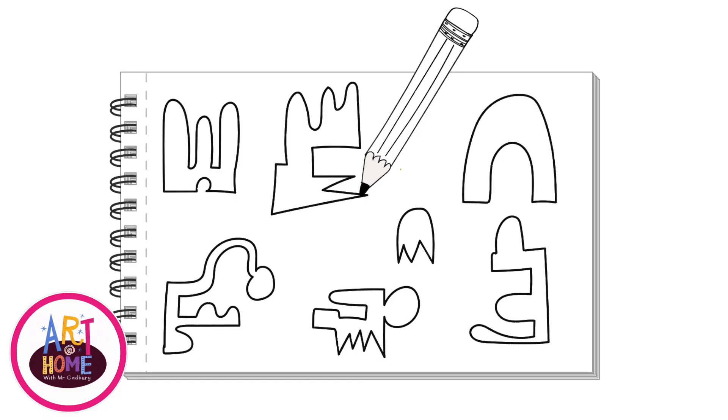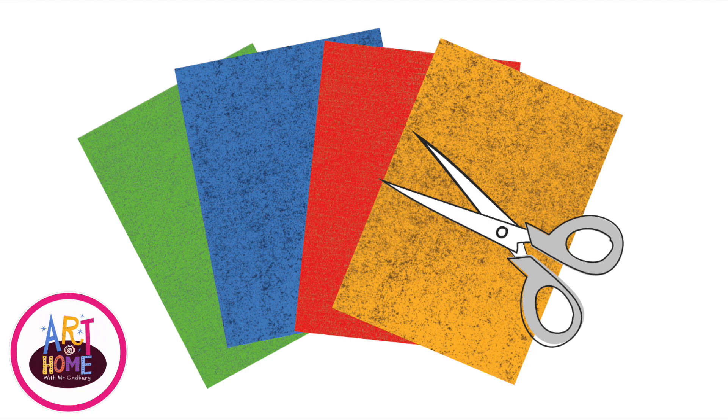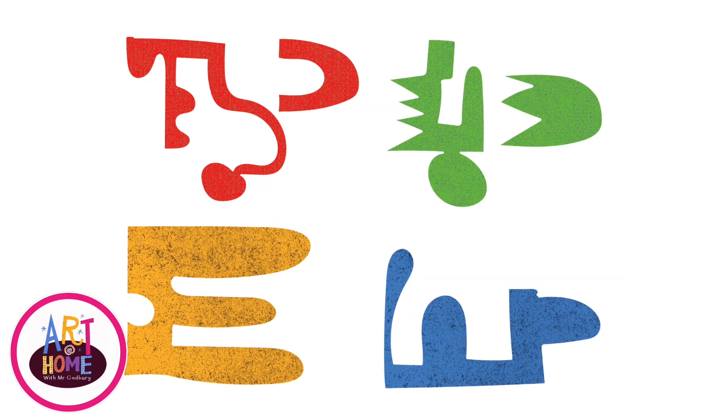Mr. Gabby's Art Task. The first thing I want you to do is to practice drawing some strange, unusual shapes. Then I would like you to cut some shapes out of paper. You can use any kind of paper you like.